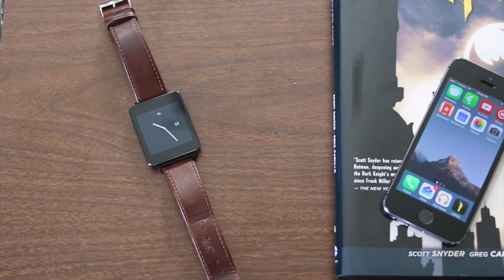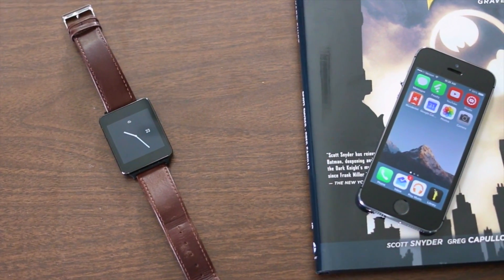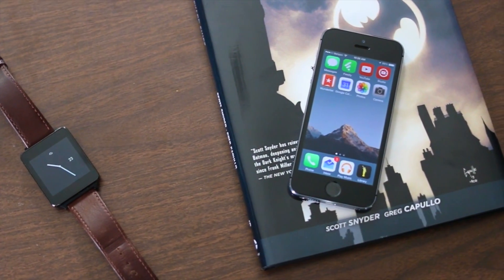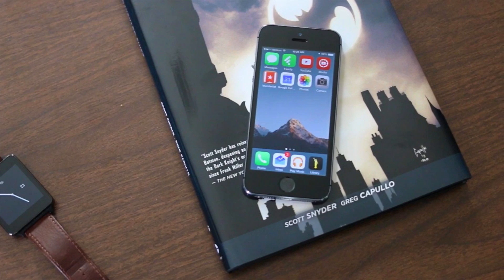Smartwatches are cool, but you got yourself an iPhone and you're thinking that Apple Watch is just way too expensive. And you see all these Android Wear smartwatches that are priced much more reasonably and you wish you could use one of those with your iPhone.